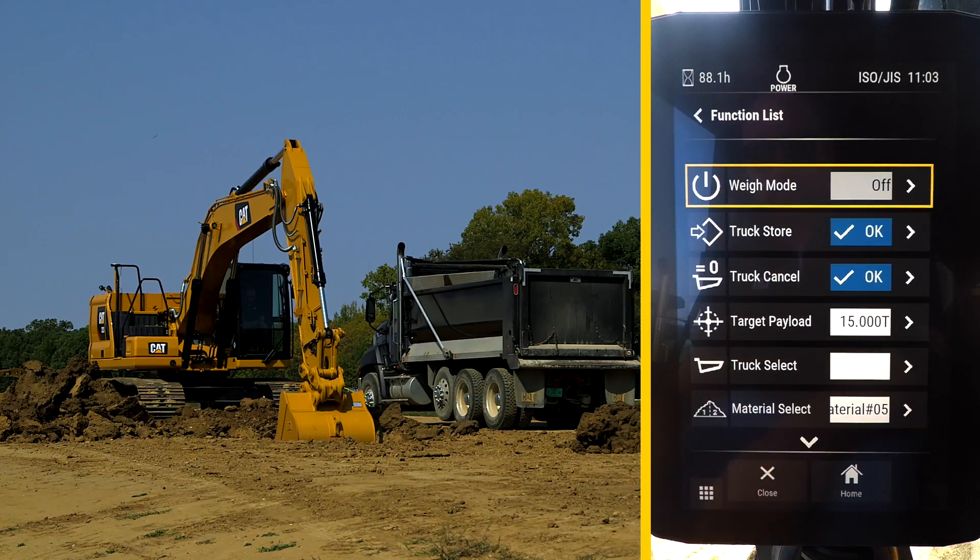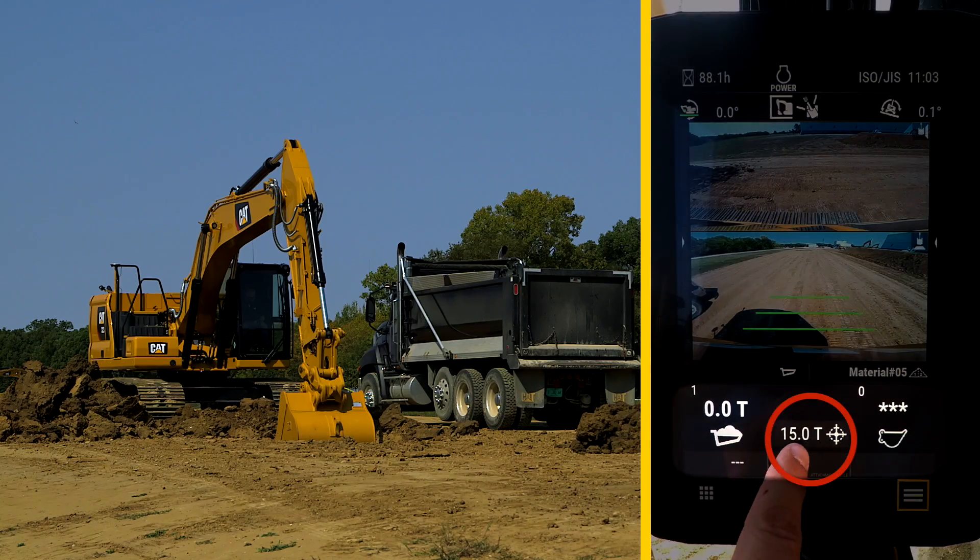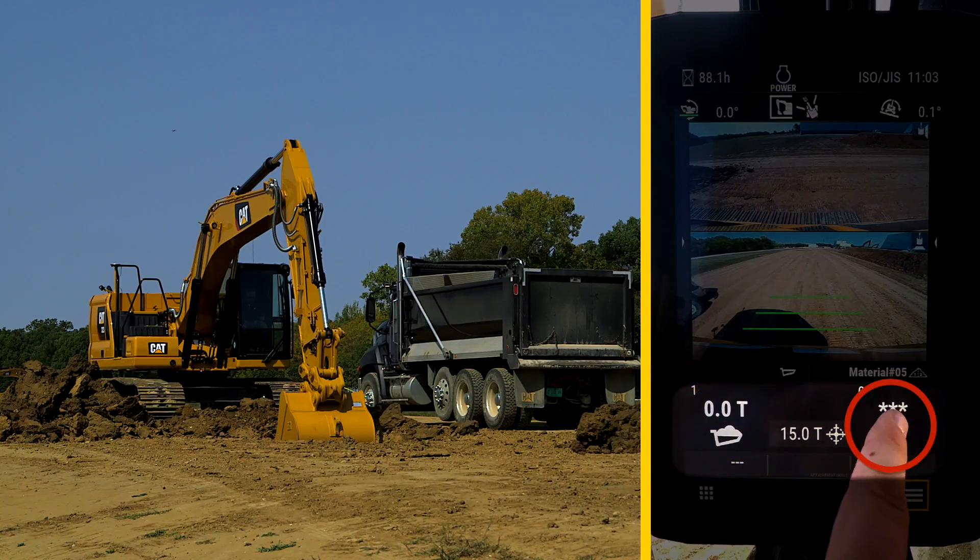Then turn on Weight Mode to enable it, and return to the home screen. Here at the Payload main screen, the 15-ton Target Payload is in the middle. There is zero in the truck, and nothing in the bucket.